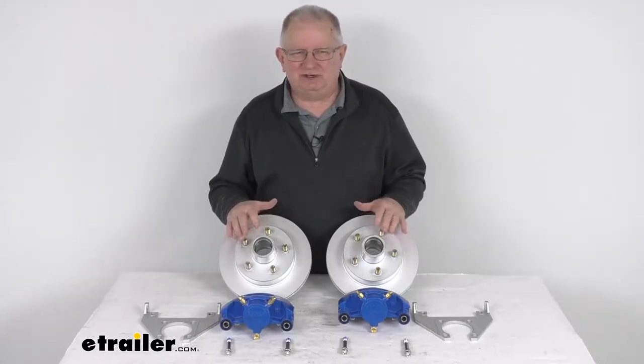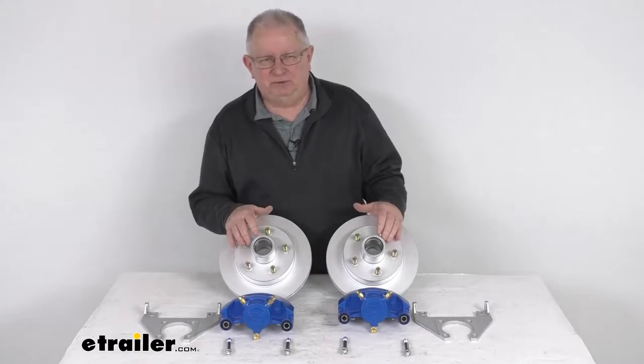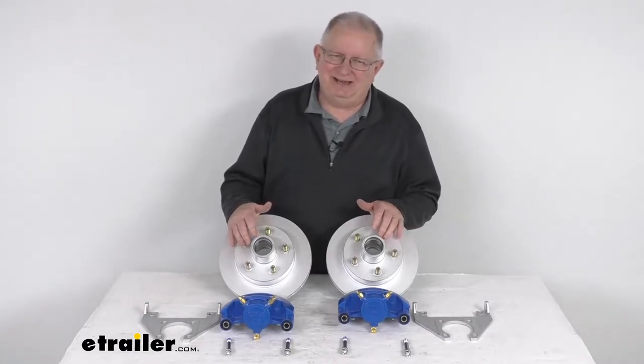Also, the maintenance costs are lower than for drum brakes because you have fewer moving parts that you have to maintain, repair, or replace.